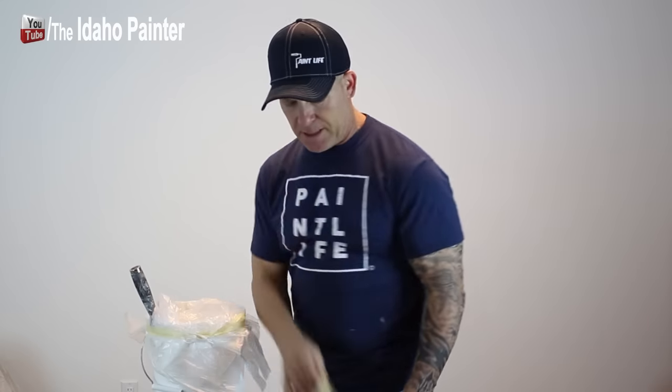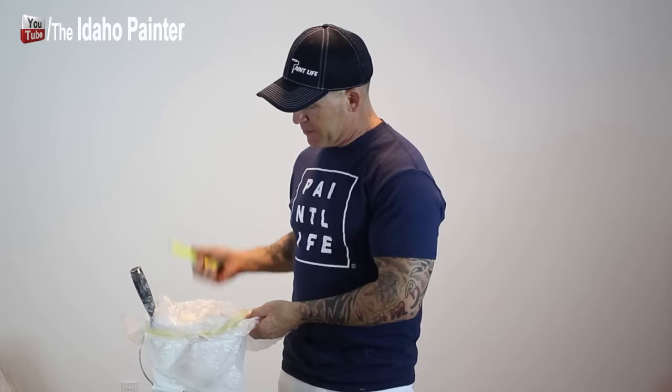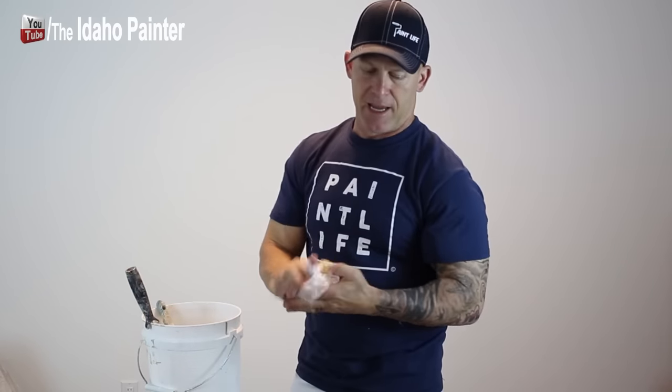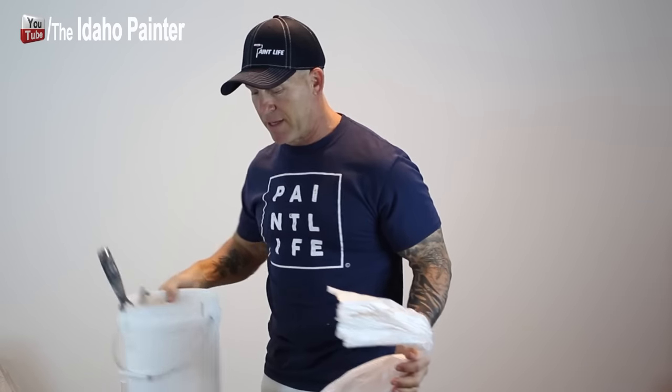Just wrap the tape around the bucket with your roller and brush left right in it — wrap it around so it's nice and snug. Now the bucket is completely covered, just like that. When we come back from lunch or the next day, this is completely airtight. I've never had a problem with it drying out. You can typically just pull the top off, wad up the plastic and toss it. If you have a hand masker with 3M masking film nearby, you can use that too, though it's more expensive than the 9x400 plastic.